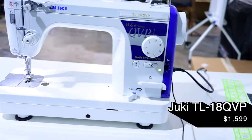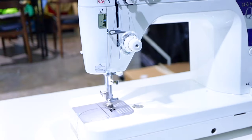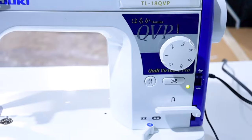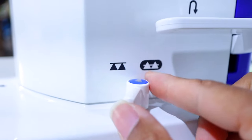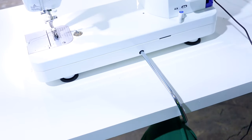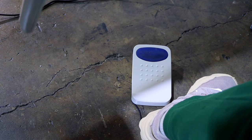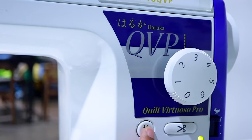Next up we have the Juki TL18 QVP, otherwise known as the Haruka. It comes in at $1,599 right now on Montevilla's website as well as other retailers. It also sews 1,500 stitches per minute with speed adjustment, so you can slow it down so it doesn't take off on you. You can also lower the feed dog — this one has two positions: low and high. It has an automatic needle threader, a knee lift, and comes with an extension table. It has a thread cutter with foot pedal control, which means if you press your heel down on the foot pedal, it will cut the thread for you — and I think that's absolutely amazing.